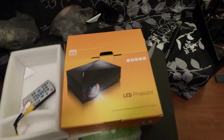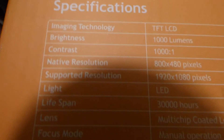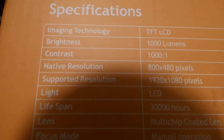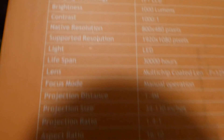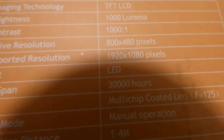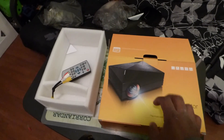We're going to be about nine feet back from the screen, and the projector is already set up. I want to show you the specifications — it's a bit hard to read because the box has orange with white writing. The projector is about 1,000 lumens, the contrast is 1,000:1, and the resolution is 800 by 480. I'll put the full specifications in the comments section.